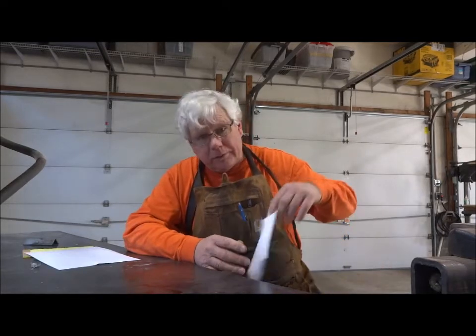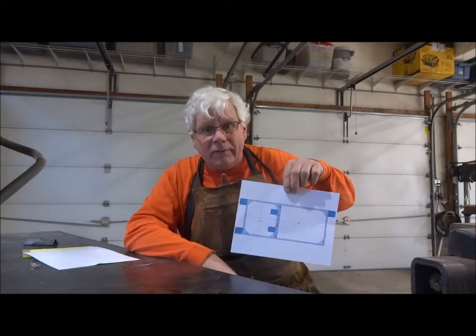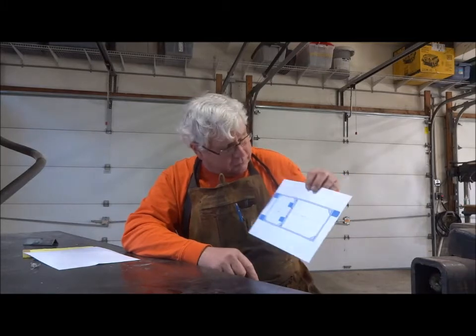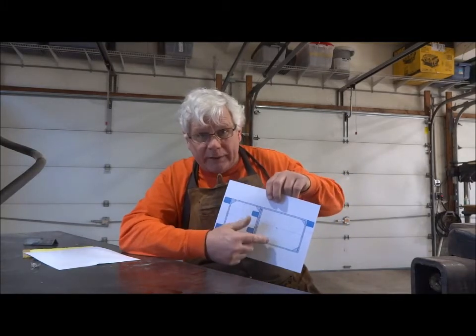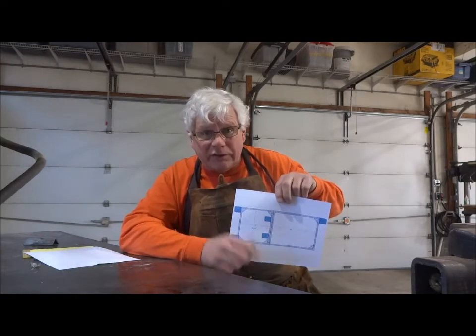We're going to go through and show you how to figure out some of these angles and some of the measurements, and we're going to subtract and add fractions — different kinds of fractions — so we're going to have to come up with common denominators. We're also going to show you how, using the Pythagorean theorem, how you can make sure that a square or rectangle with 90-degree corners is perfectly square.